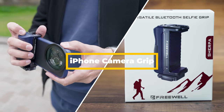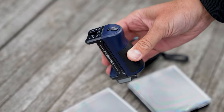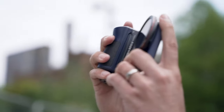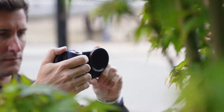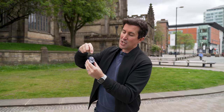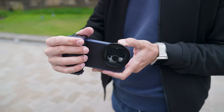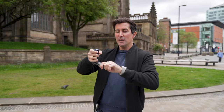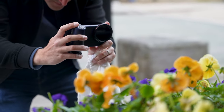Next up is the iPhone camera grip, and this is actually really good. It acts as a grip giving you better ergonomics when using your iPhone as a video camera. It has a shutter button built in and a cold shoe mount so you can attach a microphone. You can also spin it around and it acts as a selfie stick. This is a must if you want to use your iPhone more like a video camera.